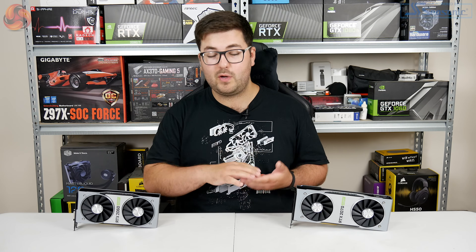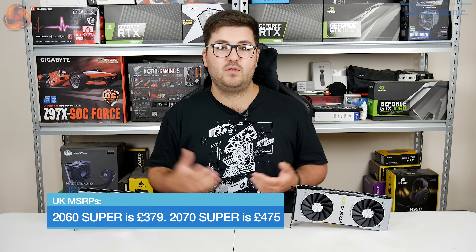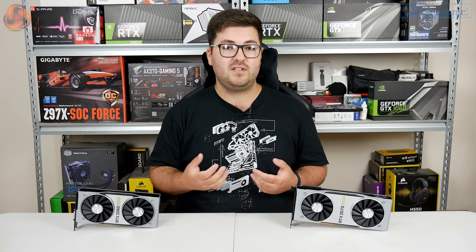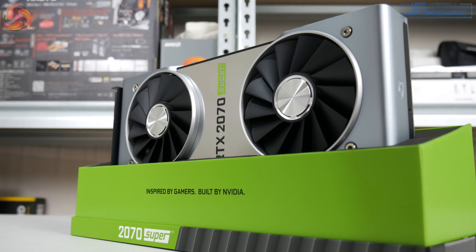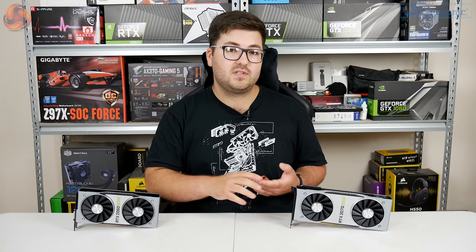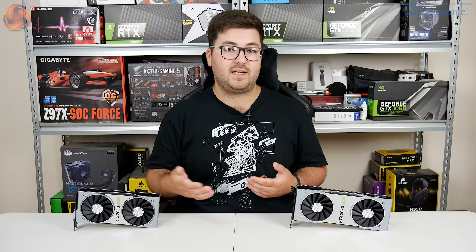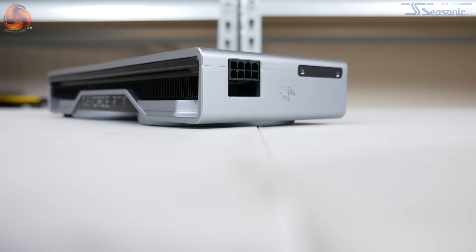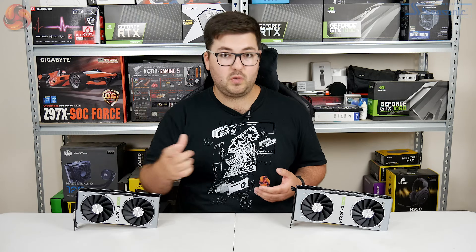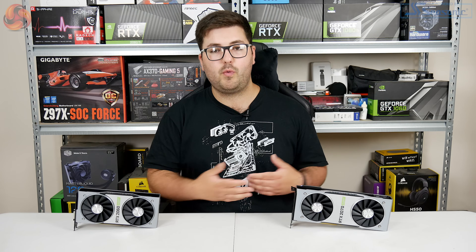So speaking of pricing, at the time of filming I only have the US pricing in US dollars. If we do get British Pounds I'll put that in the description below. It is pretty easy to see what Nvidia is doing with its new Super cards. The 2070 Super is effectively replacing the 2070 — that MSRP was $499 — and now 2070 Super is $499, so it's a straight replacement for better bang for buck. As for the 2060 Super, that is coming in at $399, sitting between the 2060 and the new 2070 Super. And in the UK I'd guess that one will be £379.